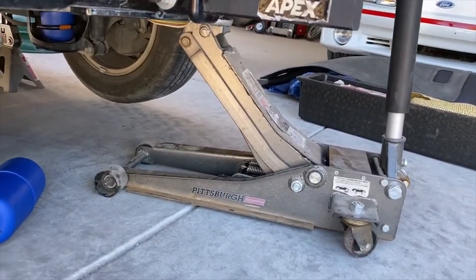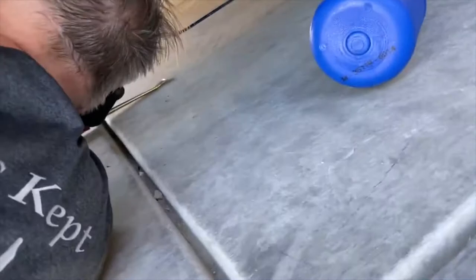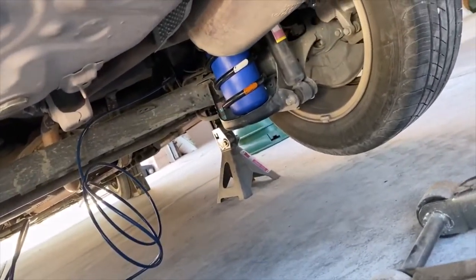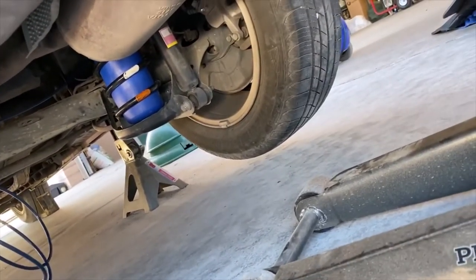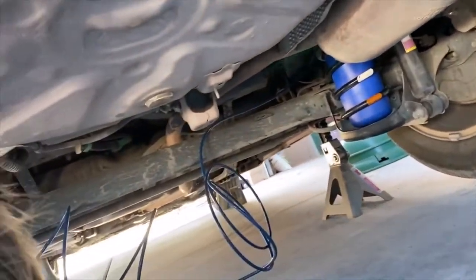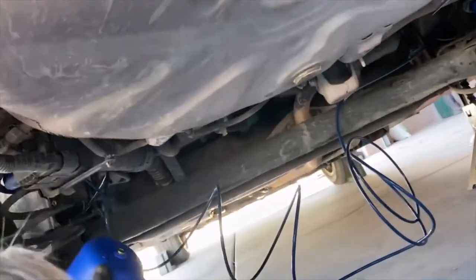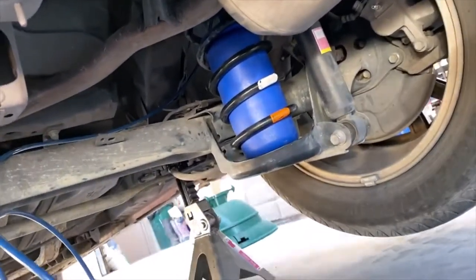We have one in and we're going to show you how to install the second one. The instructions for this item say to install the air hose on the bottom, but if you look here, the bottom of these coil springs is a bucket with no hole for the hose to come out — it would collapse the hose. The hose would also be exposed to road debris. So what we did was route the air hose through the top, as you can see.